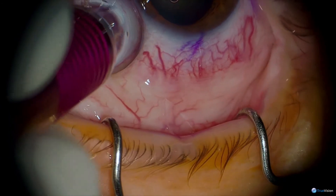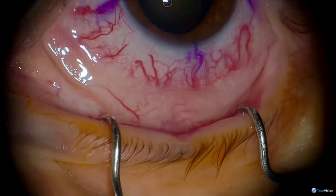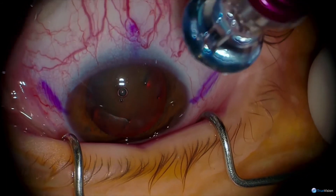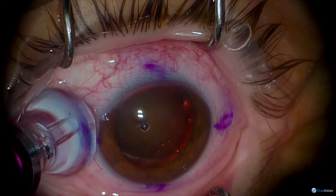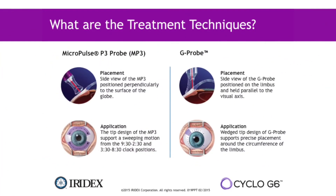When performing the MicroPulse laser, we're essentially sliding the probe from side to side. We first treat the inferior hemisphere and then the superior hemisphere. I tend to avoid the three o'clock and nine o'clock positions — we basically do a painting motion. The edge of the probe is right along the limbus and this energy is being delivered mainly into the pars plana area.